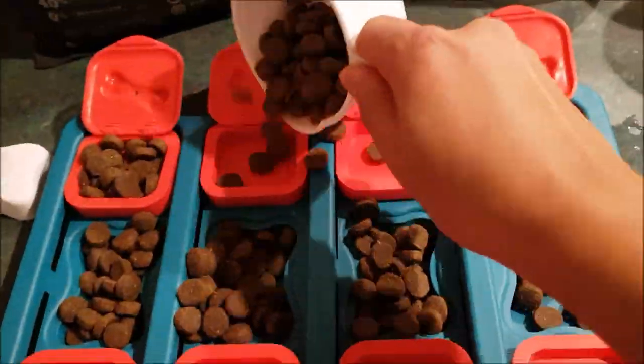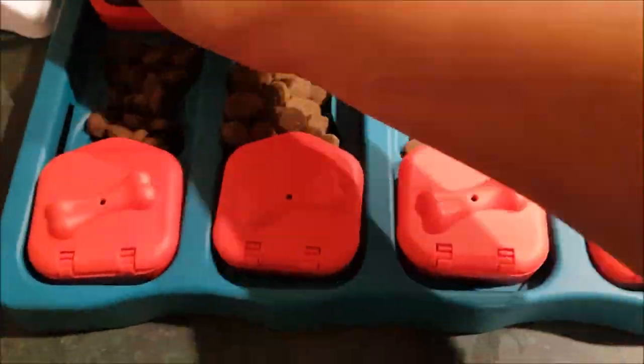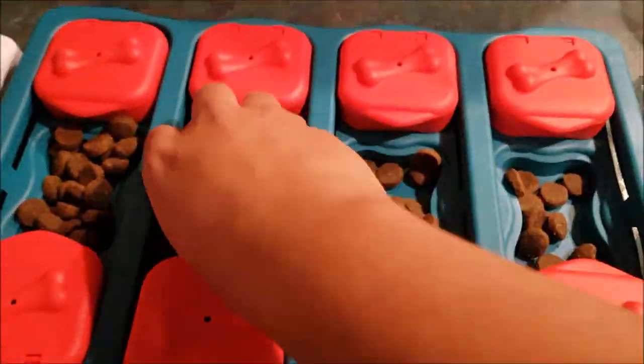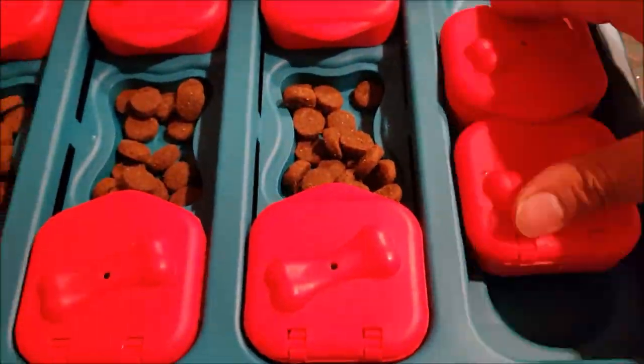Here I filled the puzzle with 1 cup of dry food. It fits nicely and I think this puzzle can easily hold 1 and a half cups. There's still some room in the compartments — you might even be able to do 2 cups if you put all 4 bones upside down.